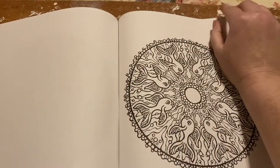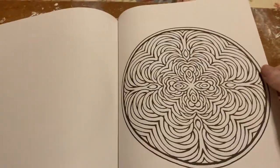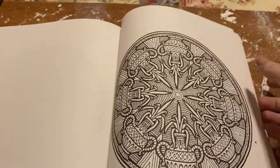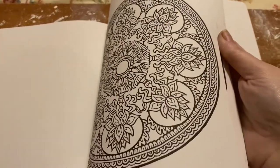You'll probably be seeing this in another book of mine. The other book I think is almost finished, so if I let my mom color in it she'd probably finish it. I let her color in it a lot.